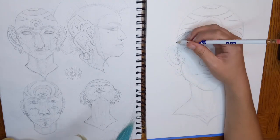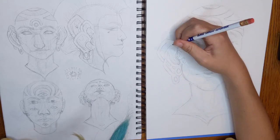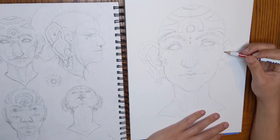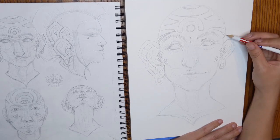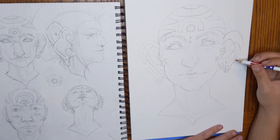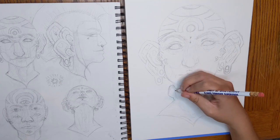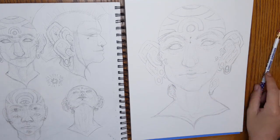I thought it would be interesting to show you guys a little bit more of the sketching process this time around, because I don't normally get to show that. On the left you can see my original sketches. The one in the top left corner of the sketchbook is the one I'm going off of for this painting. And just a little spoiler alert — the one in the bottom right-hand corner is the one I'm gonna be working on next in the series, so keep your eyes peeled for that if you've been following the project.